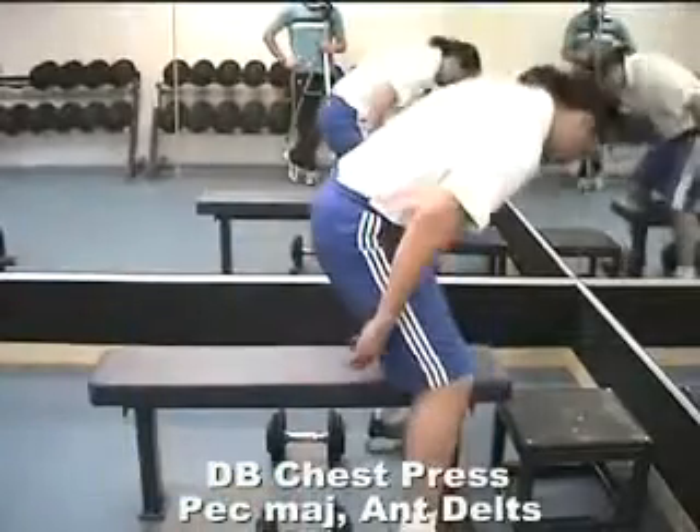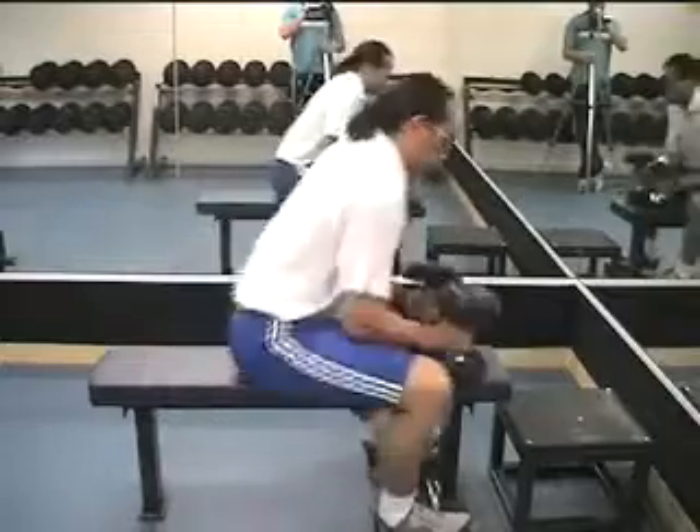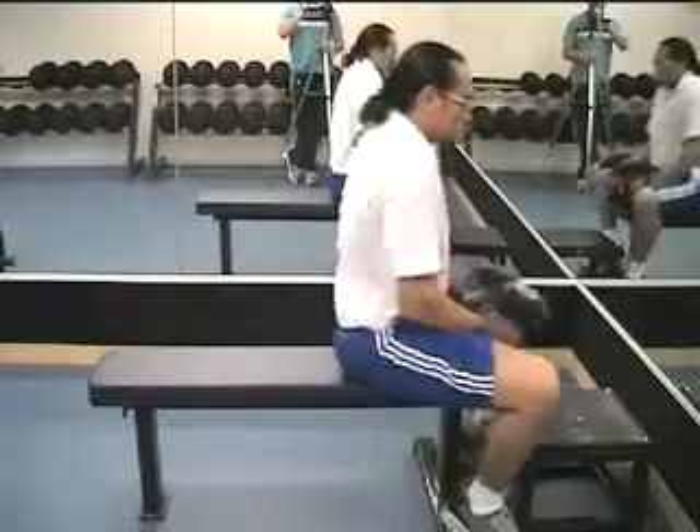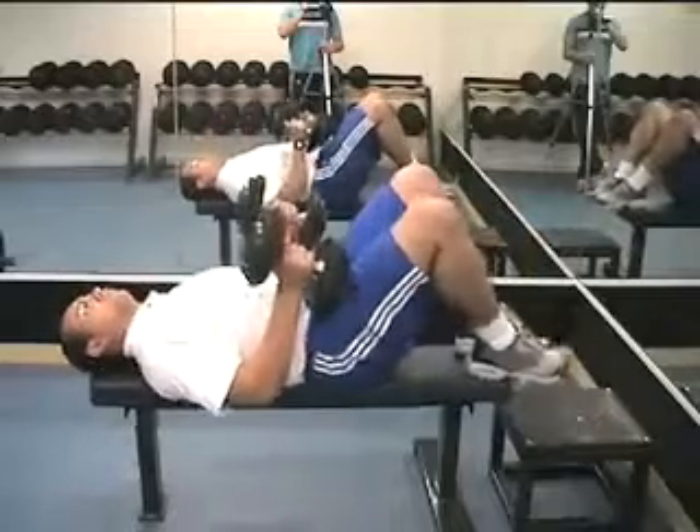Remember when doing dumbbell chest press to keep the lower back pressed firmly against the bench. Two ways of doing this: engage the abdominal muscles to push the lower back down, or have your feet up on a bench, which makes it easier to keep the lower back down.